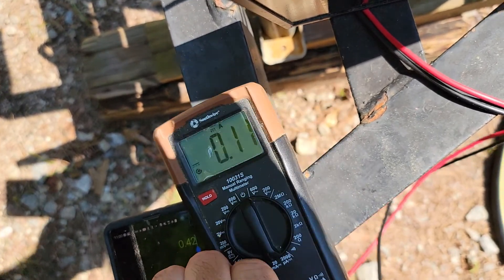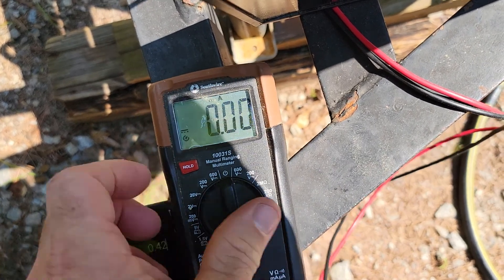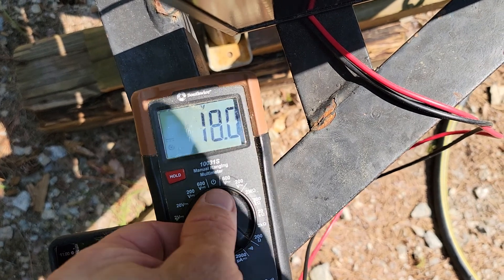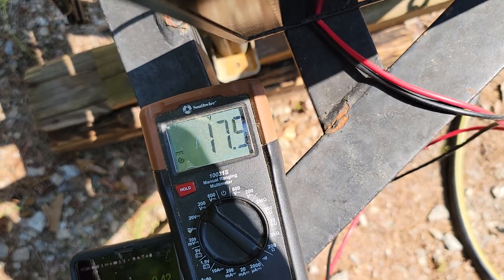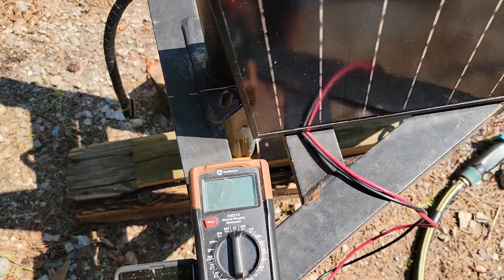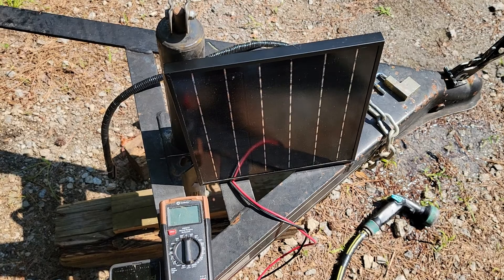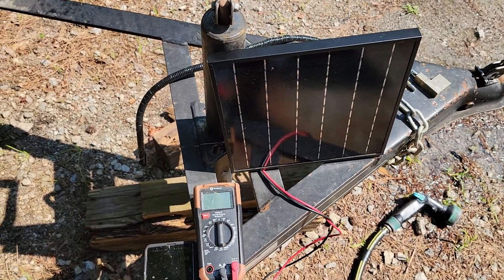18 volts in the ambient light at 0.01 amps. So I never recommend solar to shaded areas. I try to get to know my customers and find out what they need, what their setups are like, and tailor to it. And this is why.